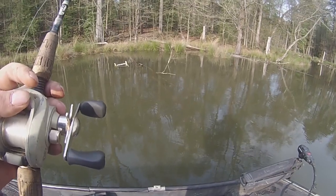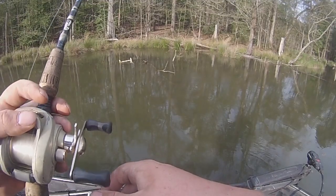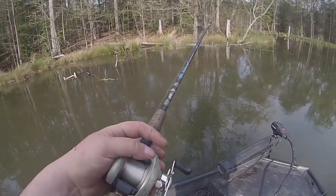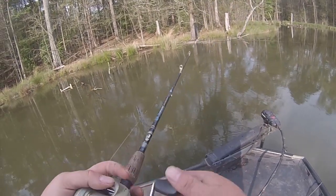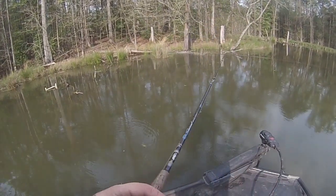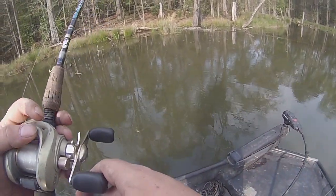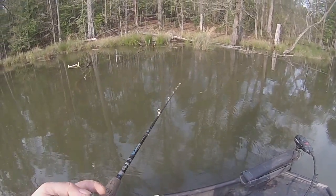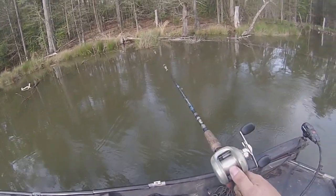Oh, we made something move! Well, he's not back there taking a break. Let's see if he's up here at the front. Nope. Fired up in this bush right here. I don't know if that's a stick or a fish up there. Stick.